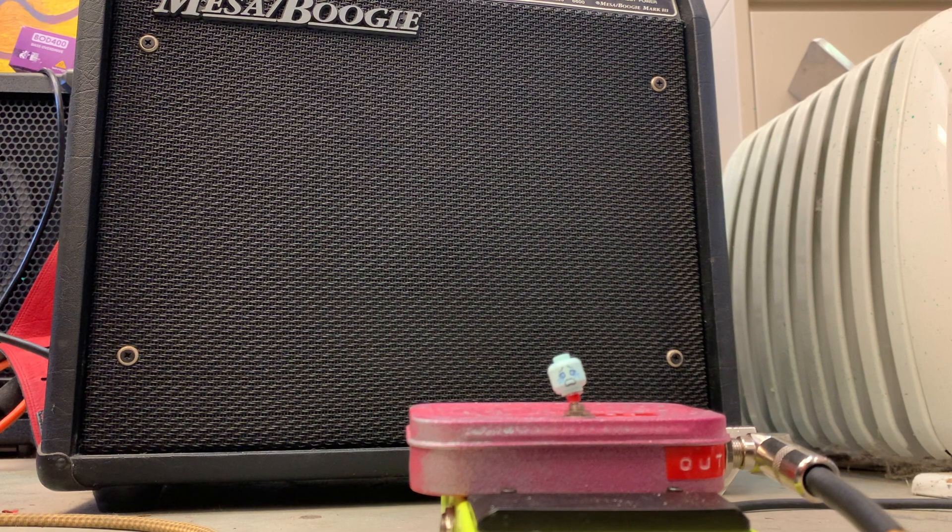Well, before I bail entirely on this video, here is the one with no bypass being played through a Mesa. I wish I had recorded yesterday when a better guitar player was here making this sound great. Thank you for your patience.